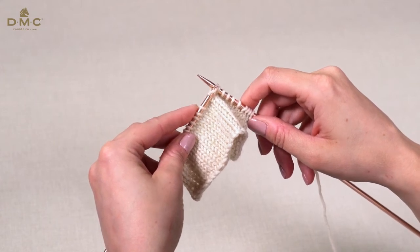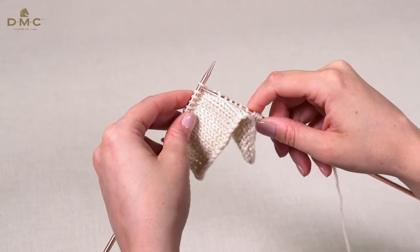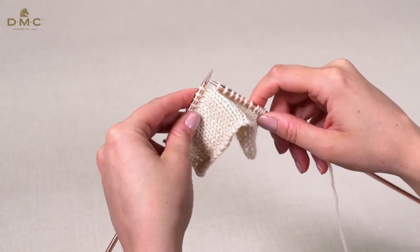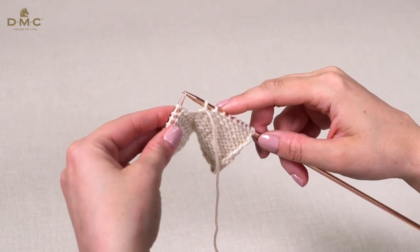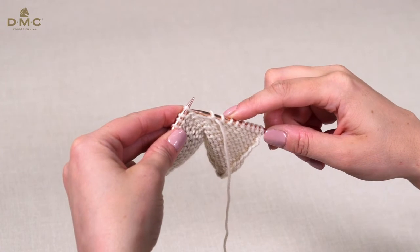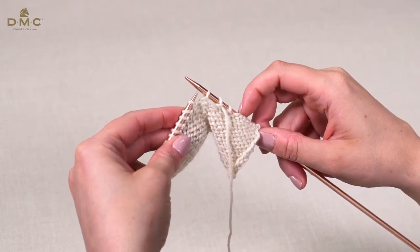To slip a stitch purlwise, hold the yarn at the front and insert the right hand needle into the next stitch as if to purl. Slip the stitch onto the right hand needle without purling it.